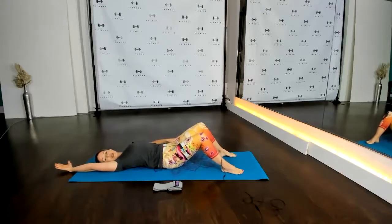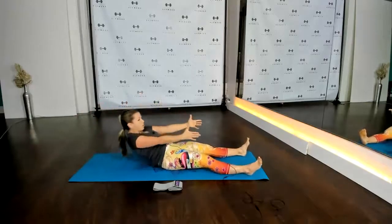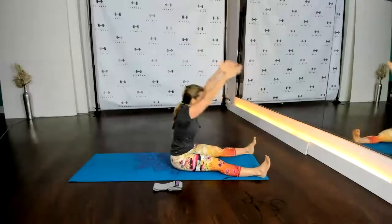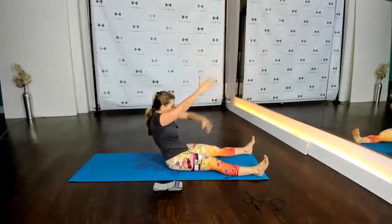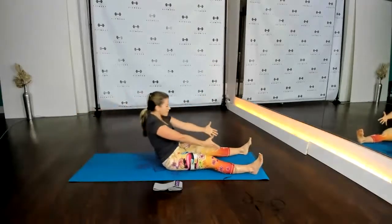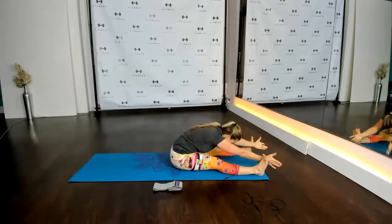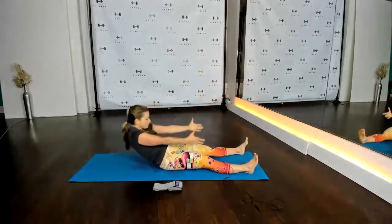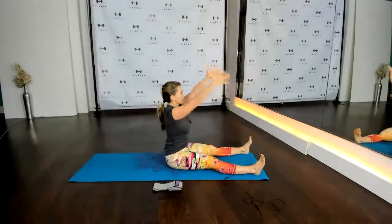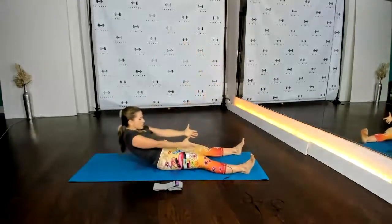As we exhale around the spine, come all the way down onto the mat, reach your arms up overhead and flex your toes. Now if having your legs straight is too difficult, bend the knees and place the feet down onto the ground. We're going to inhale and reach the arms up; as we exhale, tuck your chin in, round the spine, and sit up nice and tall. Inhale and lift, exhale and fold over the legs — feel that beautiful stretch. Inhale up and exhale, tuck the tailbone under, tuck the chin in, round the spine, and come all the way down. We'll do that a few more times — roll up with your exhale, as smooth as possible.